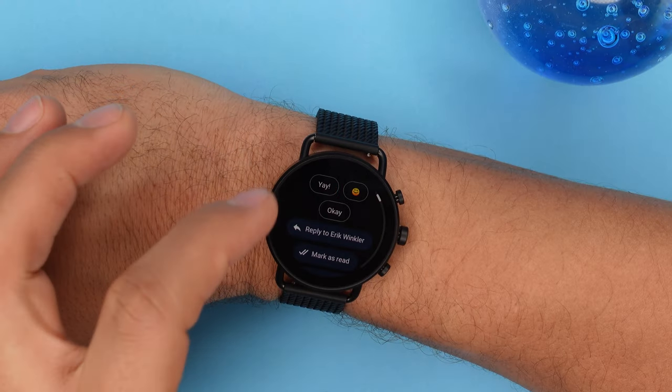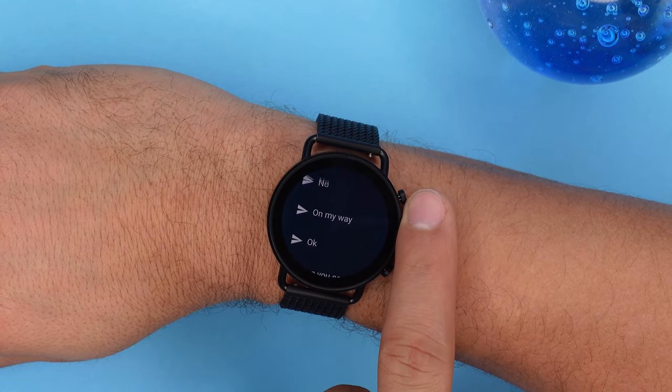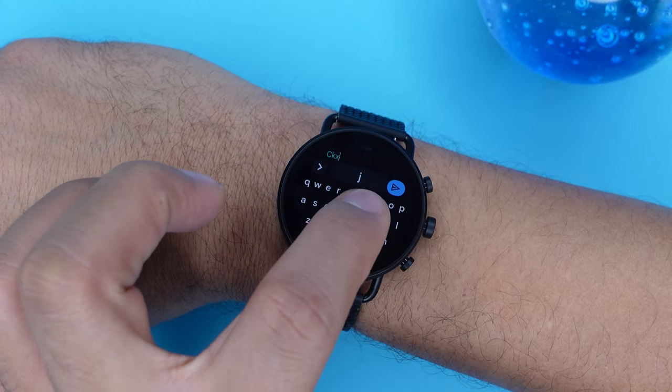Like most newer smartwatches, you can receive all kinds of notifications — Snapchat, Instagram, WhatsApp, missed calls, or emails — right on the watch. You can also reply to messages using quick reply options, the speak-to-dictate feature (which works great as long as background noise isn't too loud), or by typing on the small keyboard. It's a little difficult since the keyboard isn't that big, but it's a great feature to have since you already know if it's worth pulling out your smartphone.